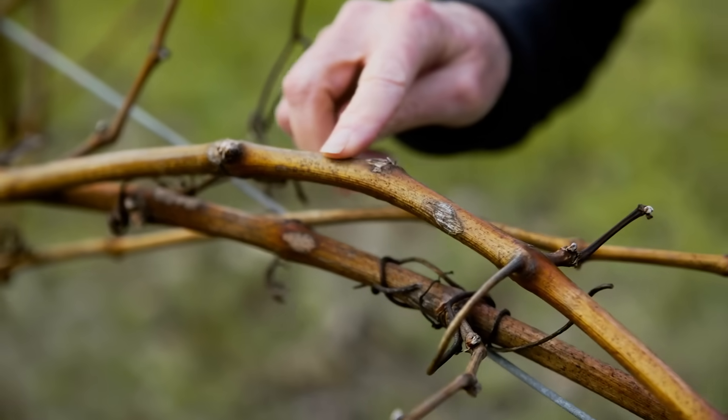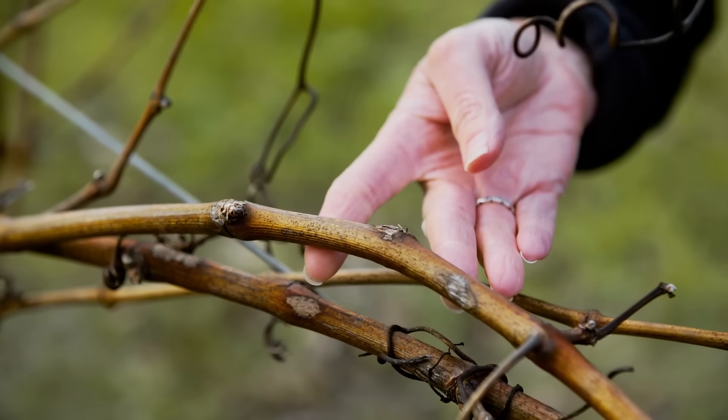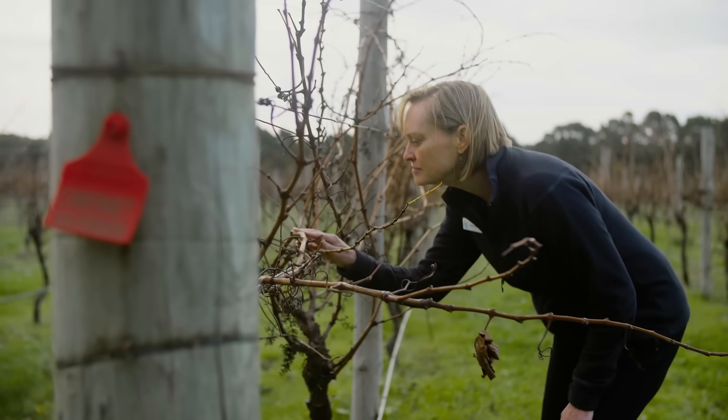In Australia, Serenade Prime will continue to be used for foliar disease control, and the new optimized version for soil will replace the soil uses that had previously been done with Serenade Prime. Serenade Soil Active is a specialty product for soil uses.